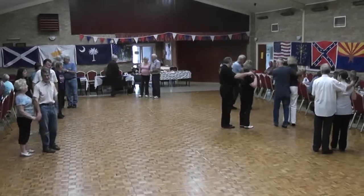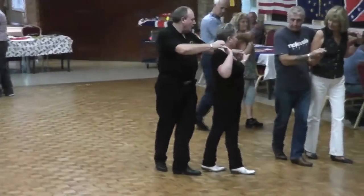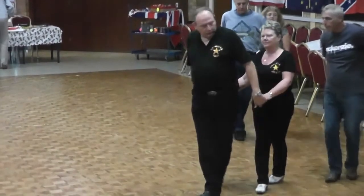That lasts up a bit then. You're going to go back onto your left, we're going to go back onto the right foot, cross-shuffle. Rock, we're going to go back, cross-shuffle, a quarter turn to line of dance, a quarter turn to inside line of dance, and cross-shuffle, cross-shuffle.